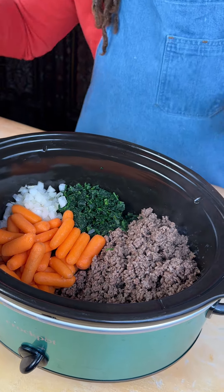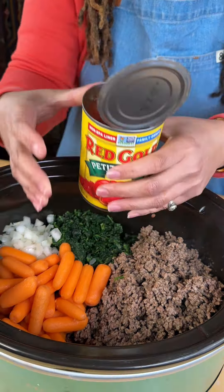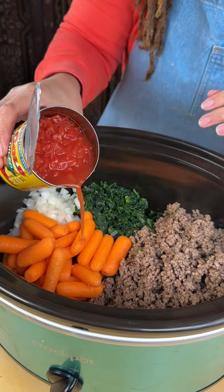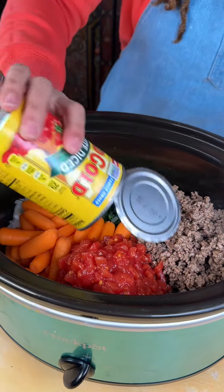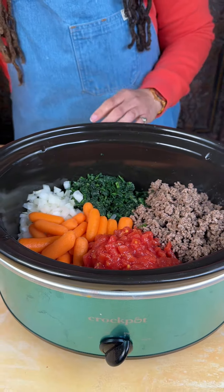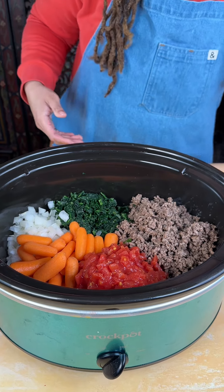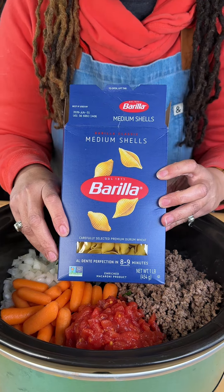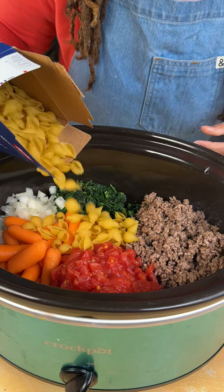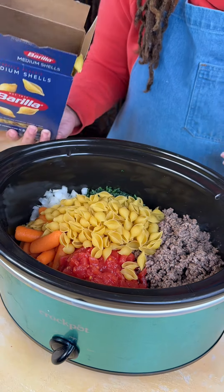The next thing I'm going to add is some diced tomatoes. You want to leave that sauce in there and we're just gonna pour that out right here. Y'all, the aroma already is aroma-ing. And then I got some medium shells here, and I'm gonna use about half of this box.